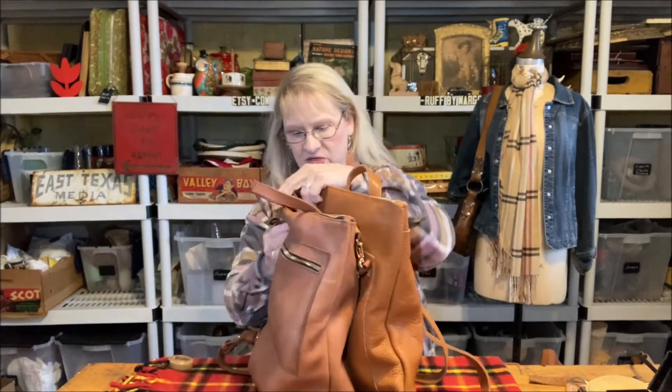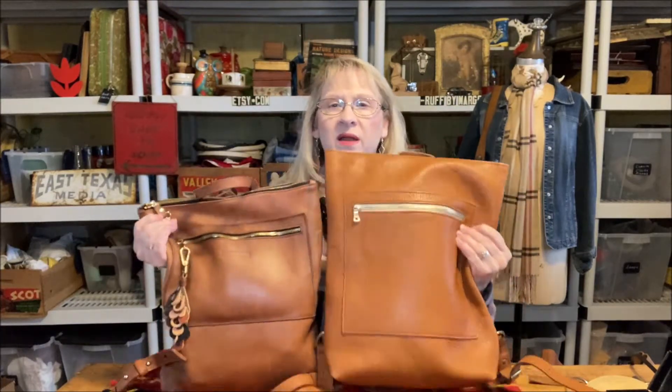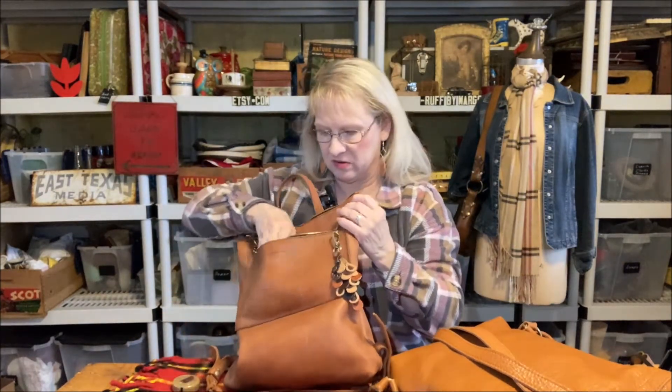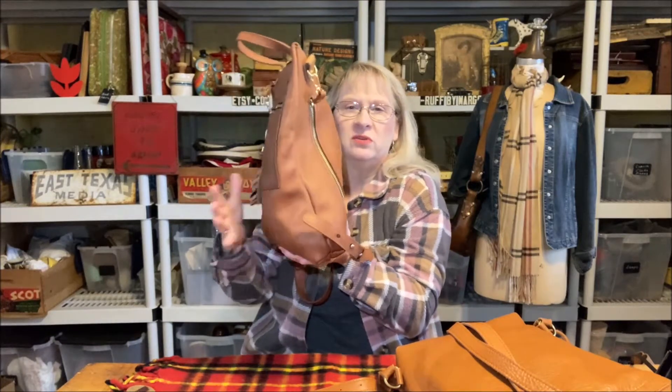The first thing we're going to do is talk about the size differences because that is probably the most frequently asked thing. Here they are side by side — you can see the Portland is a little taller. I'm going to actually measure this. The way I'm going to measure the depth is by this seam right here. On the Parker Clay it's two and a quarter inches, and on Portland Leather it's three and a quarter inches, so Portland Leather gives you another inch on that dimension.